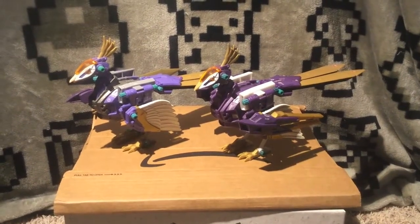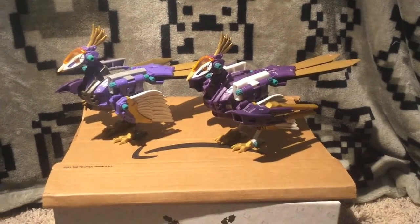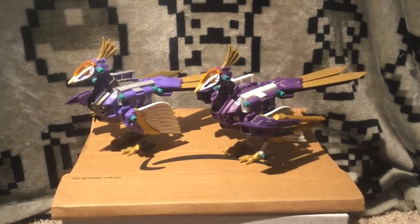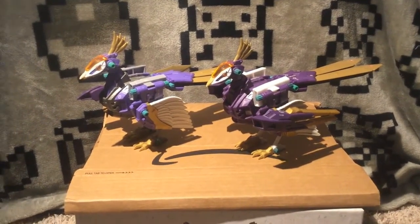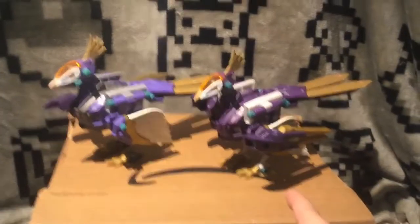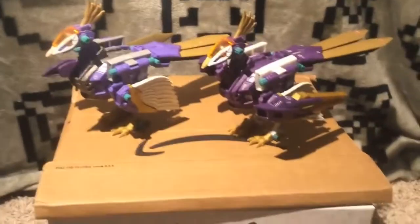Hey everybody, this is Katie. I decided to do a Zoids review because I haven't seen any videos comparing the regular Rainbow Jerk with the limited edition one, and since it's my favorite Zoid and I was dusting my Zoids cabinet, I figured why not.